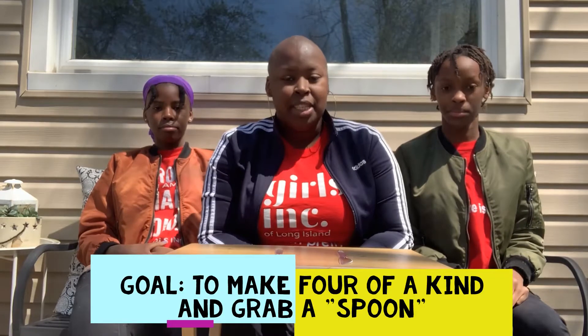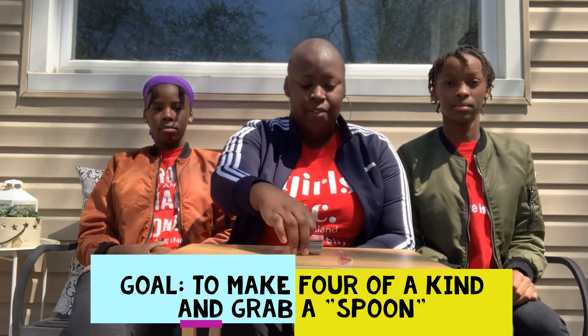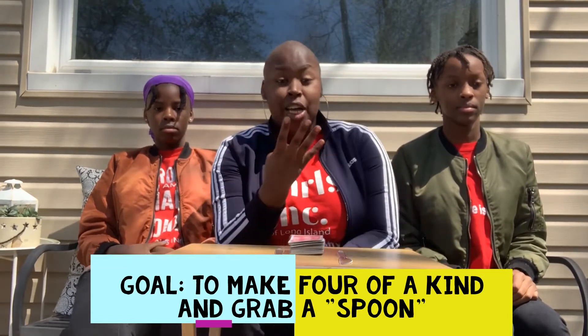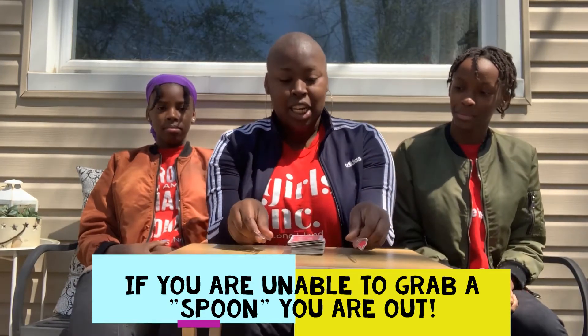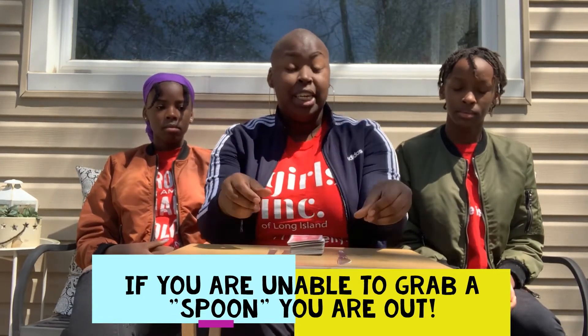Today's game is Spoons, but we're going to use knives because we don't want to waste spoons. The general gist of the game is that each person has four cards in their hand, one person has the rest of the deck, and they pick up a card and pass it along. The goal is to get four of a kind, and when you do, you want to grab one of the knives as fast as you can. Once people see you've grabbed one, they'll try to grab the other. The goal is to have a utensil by the end, and there's always one fewer utensil than the number of people playing.